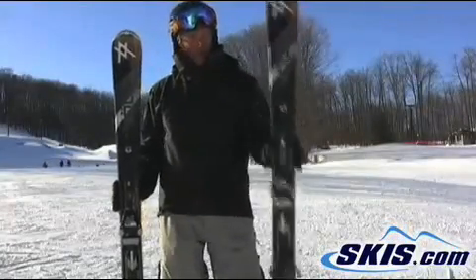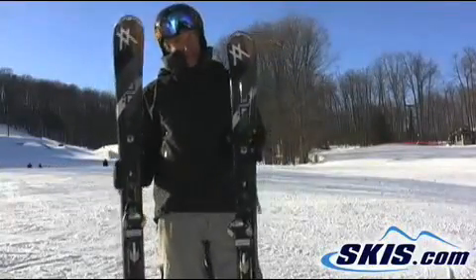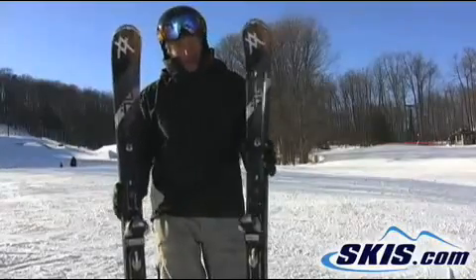This is Trey with Volkl's classic AC-50, the do-anything cruiser. You can do anything you want on this ski.